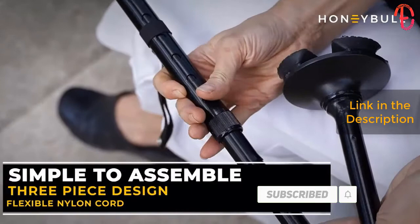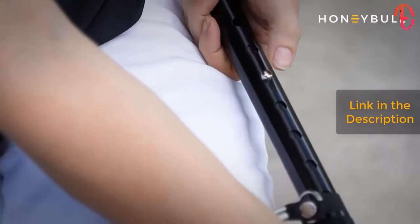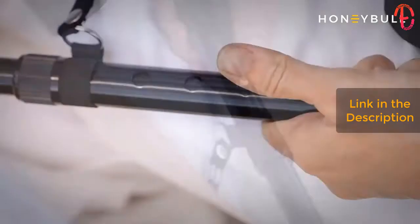Assembly is simple. The three segments are held together with a strong nylon cord with slip fittings. Once together, the height of the cane can easily be adjusted for your personal height.